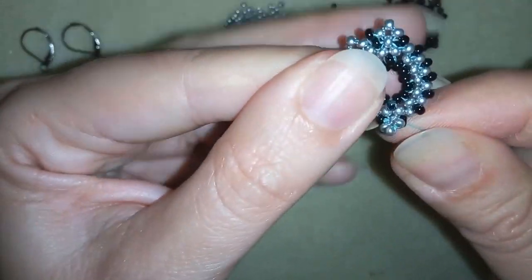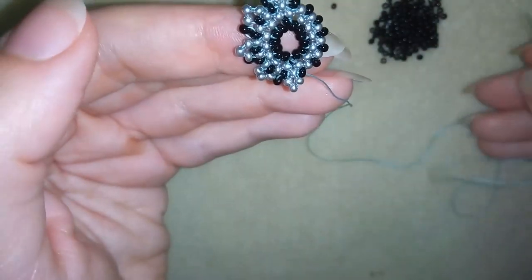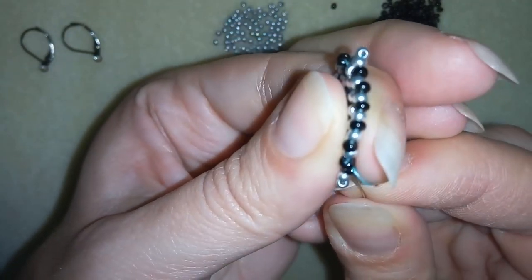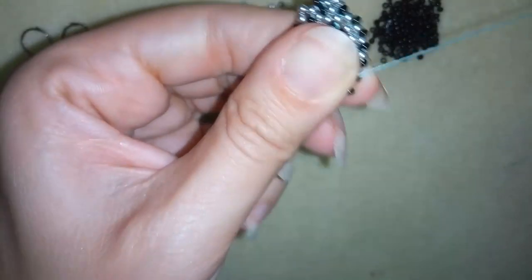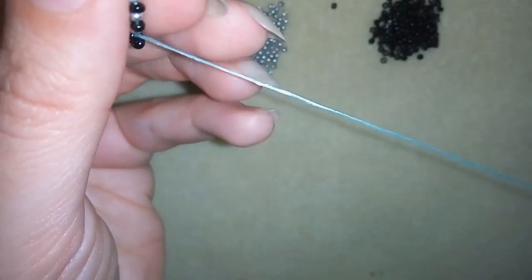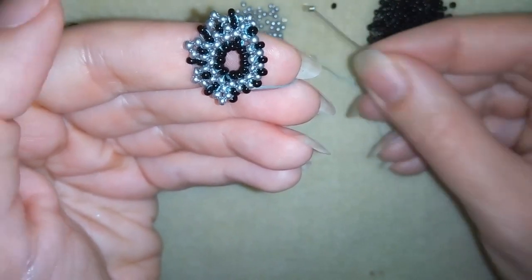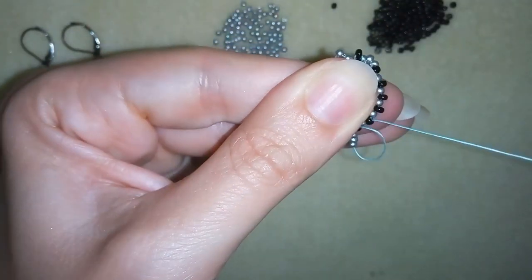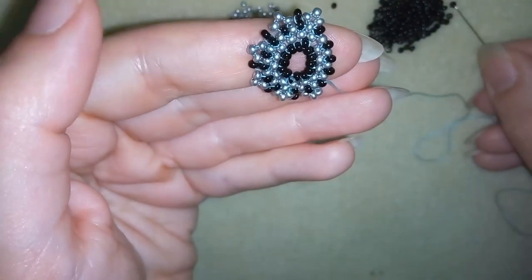Pulling tight, I need one black — go back through the black and through the next silver and black. In my next step I want to take three silvers, go back through the black, and exit out of my next black one. I will finish this row the same way as shown.